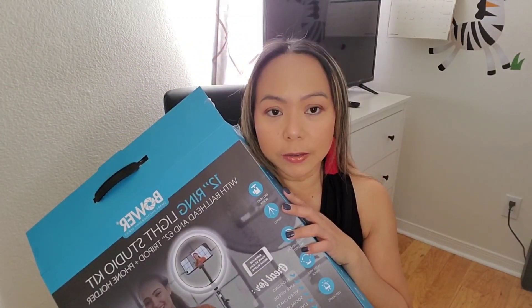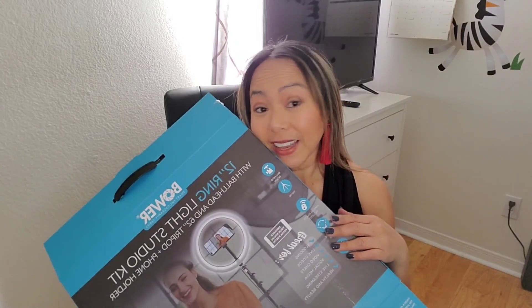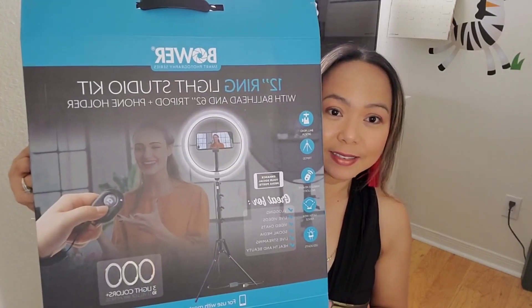This is it, guys - I really like it. It's at a very affordable price; I got it on Black Friday so I am so glad. I will use this on my live streaming. Thank you so much for watching, and if you are new to my channel, please don't forget to like, comment, and subscribe, and hit the bell button so you get notified on my next video. This is Kimmyon9 - God bless everyone, love you all!